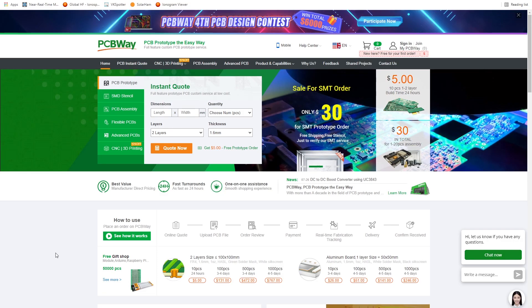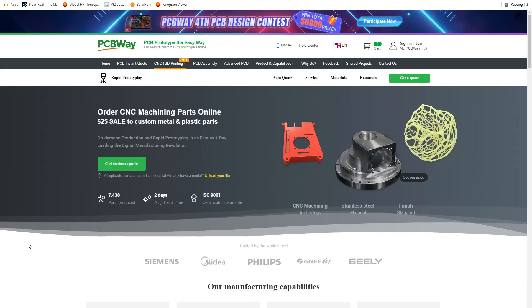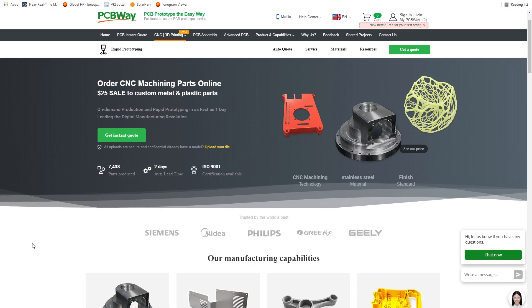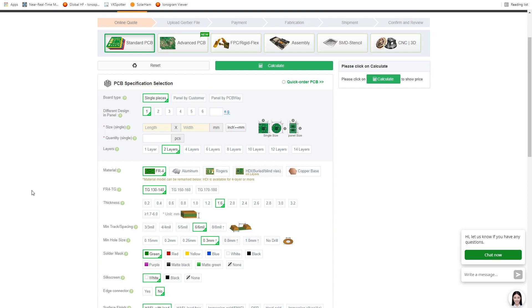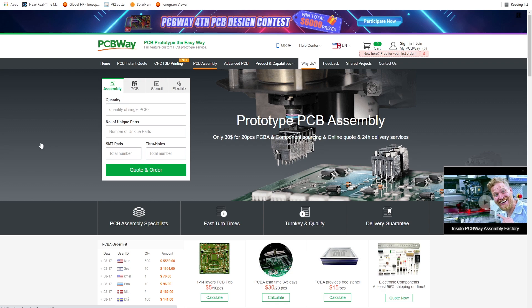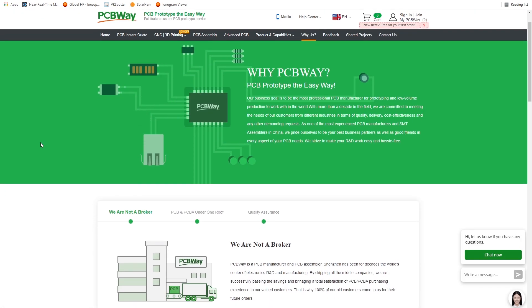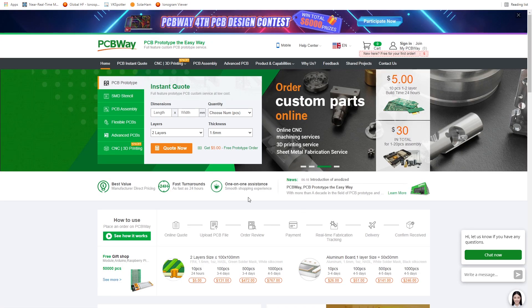Before I continue, I'd like to mention the sponsor of the video: PCBWay. PCBWay offer a variety of services for those interested in electronics and prototyping, including manufacturing of high quality printed circuit boards, PCB assembly services, surface mount design stencils, CNC and 3D printing. I've used their PCBs for my ham radio projects and they arrive just a few days after ordering, so I can highly recommend their fast, efficient and professional service. I've provided a link in the description below.